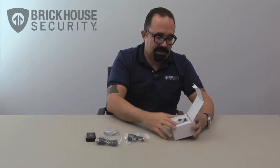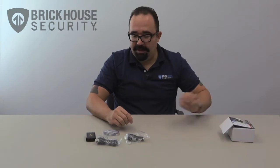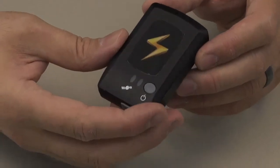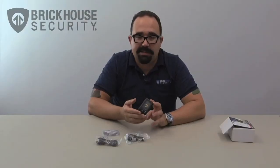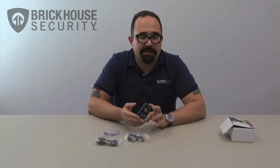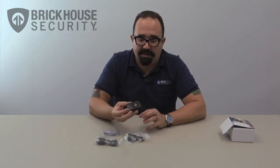I'm going to close the box up to the side here and let's look at the Flash GPS Reporter itself. As you can see, it's a very tiny little device that can be hidden virtually anywhere inside a vehicle, inside a backpack, or a package — whatever item you're tracking, this will conveniently fit inside of it.